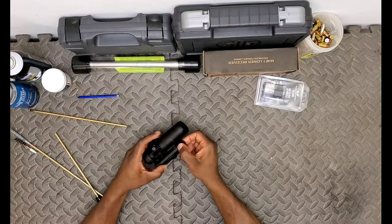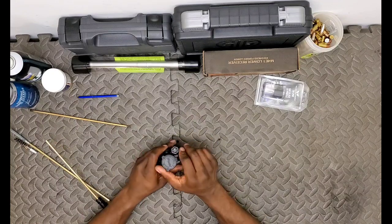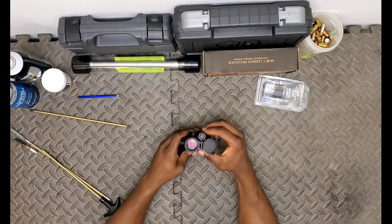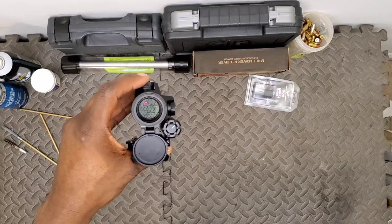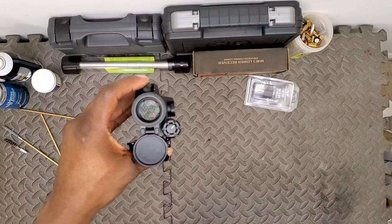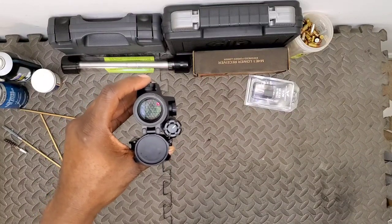Moving up, this is the brightness adjustment. The optic should be on - I don't have a viewfinder up. This is a 30 millimeter viewing window, which is quite a bit larger than some of the 20 millimeter stuff you'll find out there. Just know that with that increase in size comes an increase in weight.